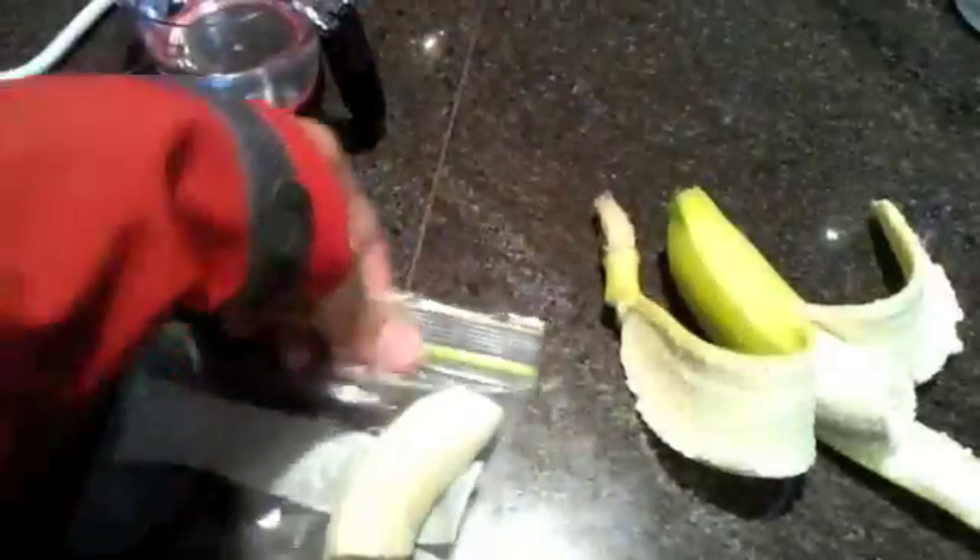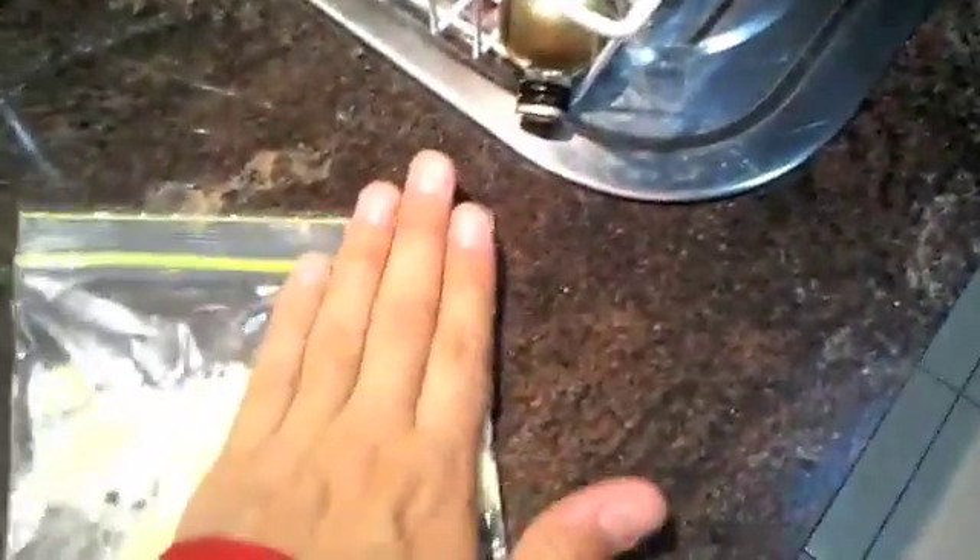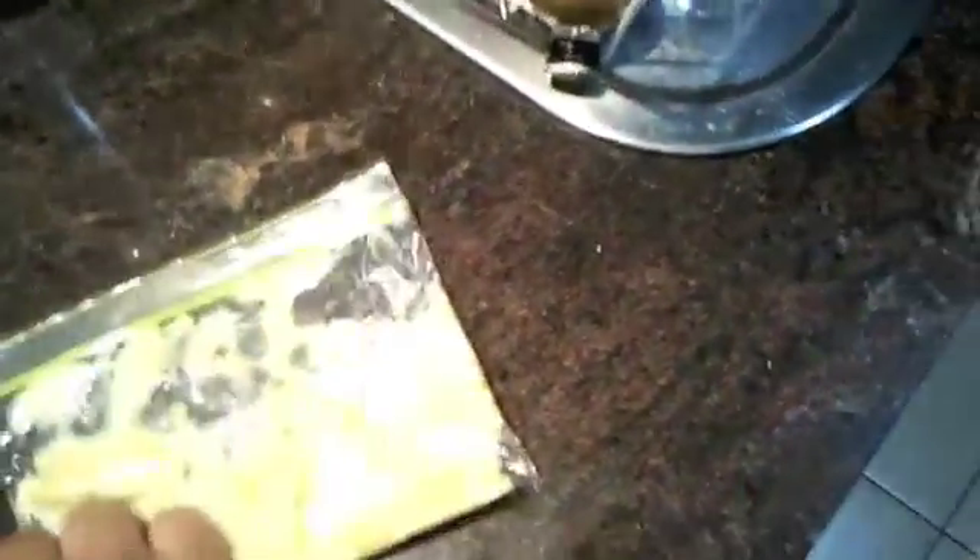Once you open your banana, you're going to break off a little bit of it and put that inside the Ziploc bag. Making sure that you seal the Ziploc bag really well, you want to start to squish the banana and make it into very fine mush. The reason that you want the mush is so that it breaks down the cell walls and that it separates it.